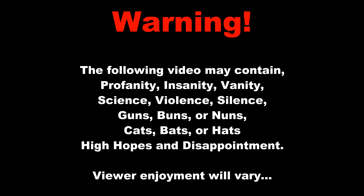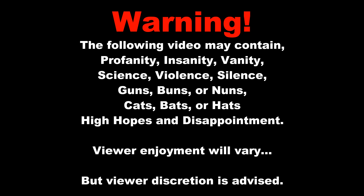Enjoy the warning. Warning: the following video may contain profanity, insanity, some vanity, science, violence, and silence.